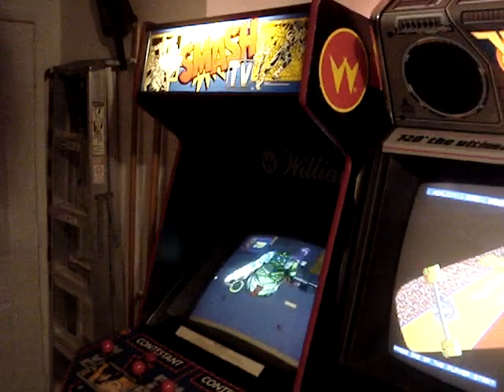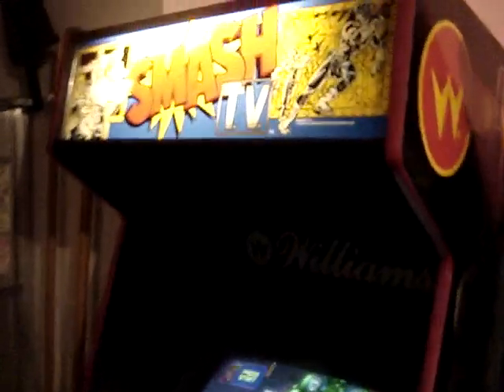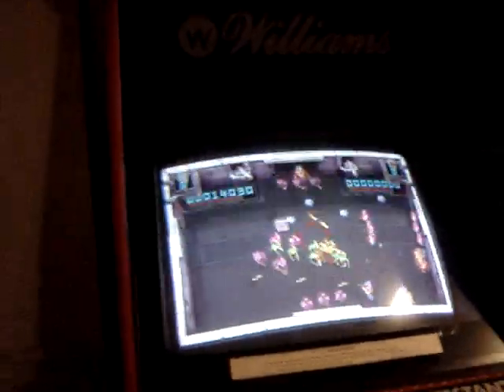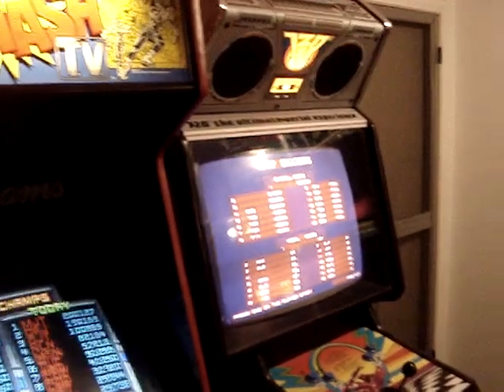I have an unrestored Smash TV that I got from XD on KLOV, but it's in pretty good shape. Works perfectly. You can see it's on Total Carnage right now. I have just a little button right on the front of the cab, and it swaps over to Smash TV. That works with a Mike's Arcade Double JAMA adapter — just have both boards inside the cabinet. It works great.